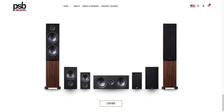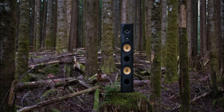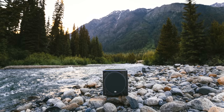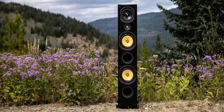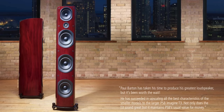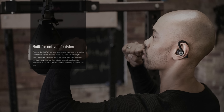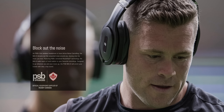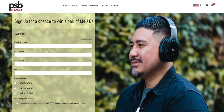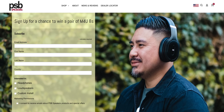Today's video is sponsored by PSB Speakers. In 1972, Paul Barton started building speakers in a small rural Canadian town and is responsible for the development of the Canadian sound — a sound that accurately delivers dynamic neutral acoustics. From the affordable Alpha line to the higher-end Imagine line, architectural speakers and headphones, they have lots of options. Go to PSB's website to check out their products and sign up for the M4U8 headphone giveaway — one of the most natural sounding wireless noise canceling headphones in the world. Giveaway link is down in the description.